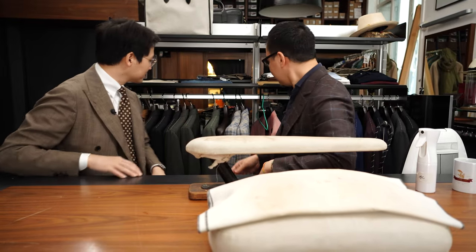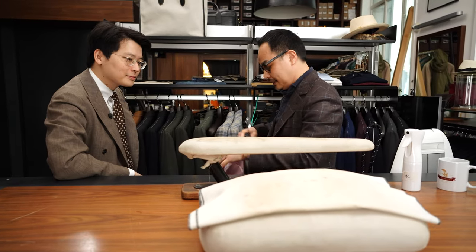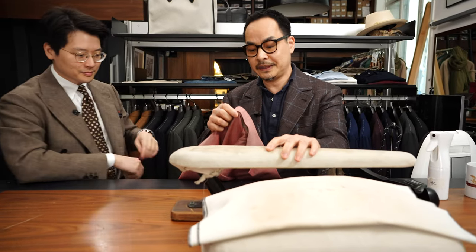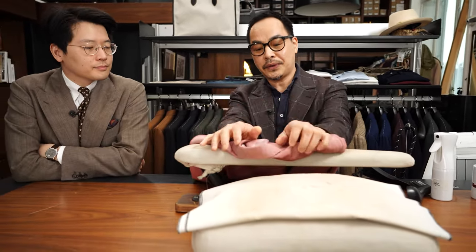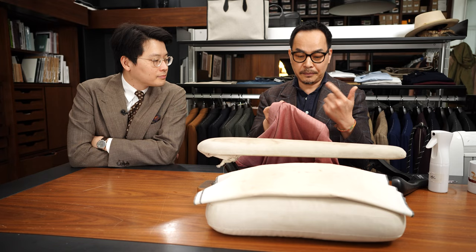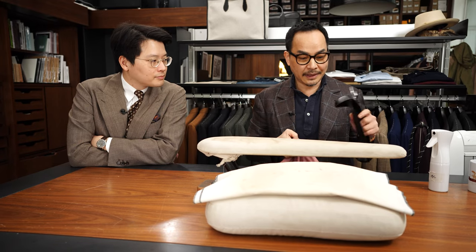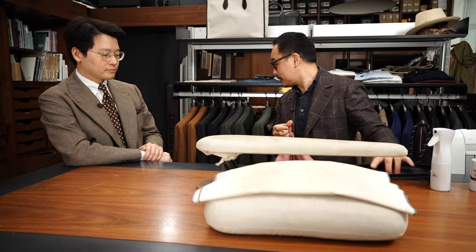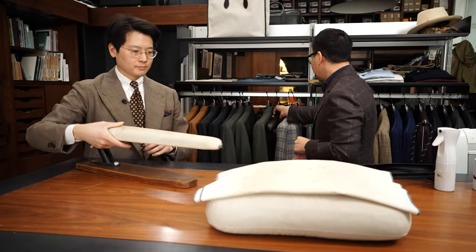First, the jacket. If I wear a jacket, I use a proper hanger. You can see it's a hard case hanger — a shaped hanger is important for maintaining the jacket's form.